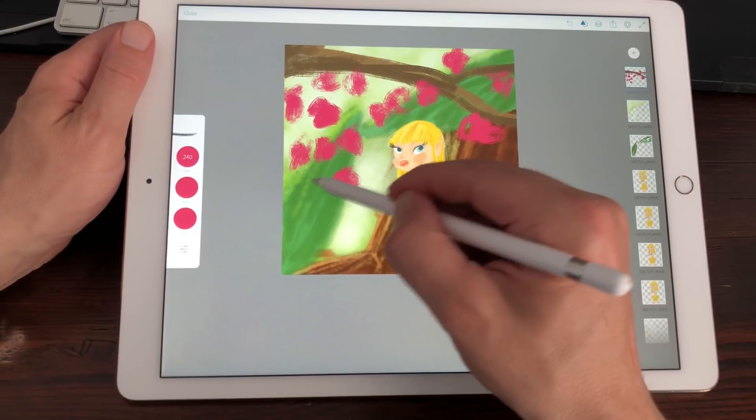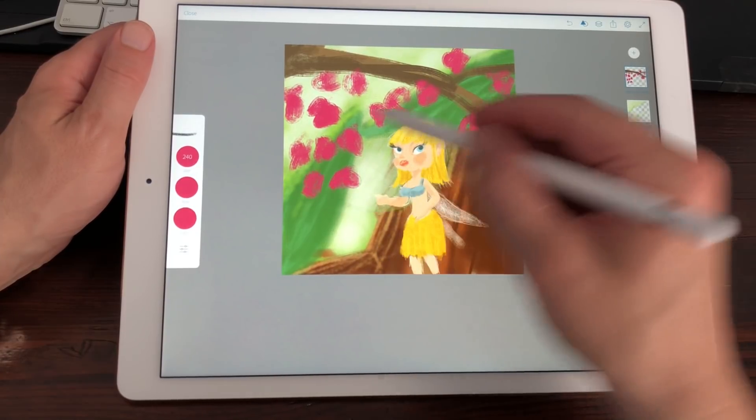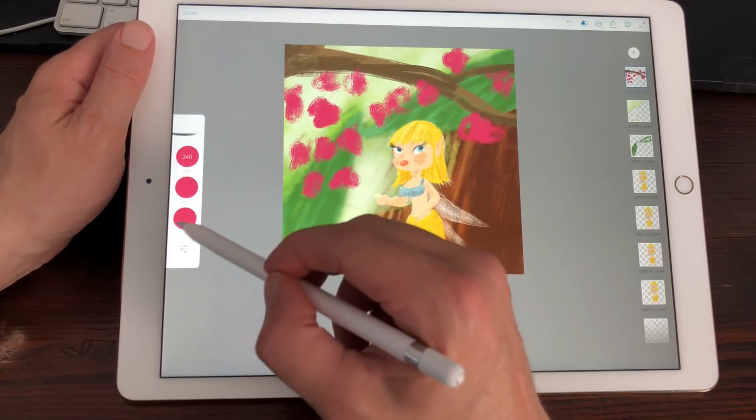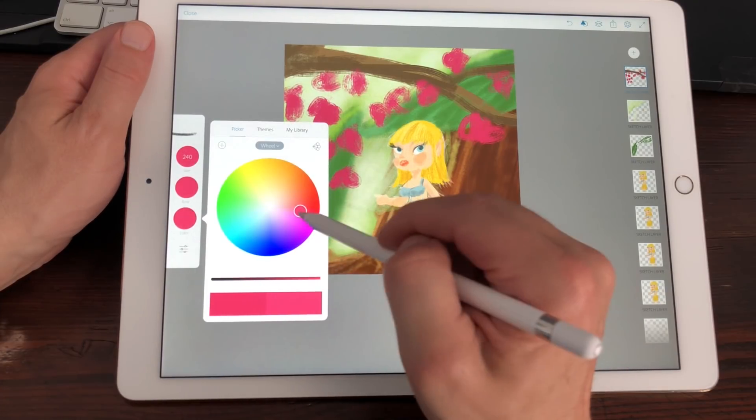There's a little bit of lag here with this brush. Let me change the color a little bit.